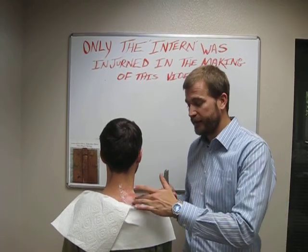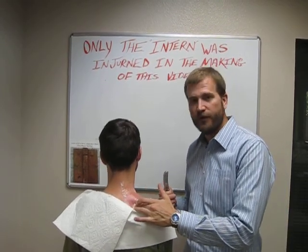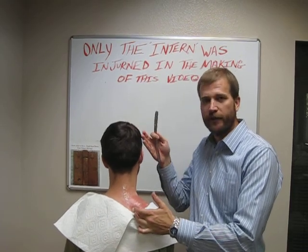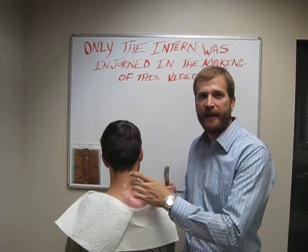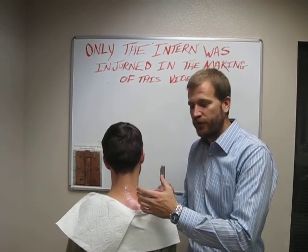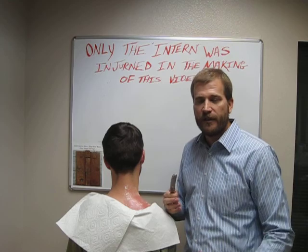Many times, patients who feel like they have headaches starting at the base of their neck or shoulders that come up over the ear towards the eye have trigger points or scar tissue nodules that are referring the pain. When we work on those nodules and get rid of them, their headaches decrease tremendously.